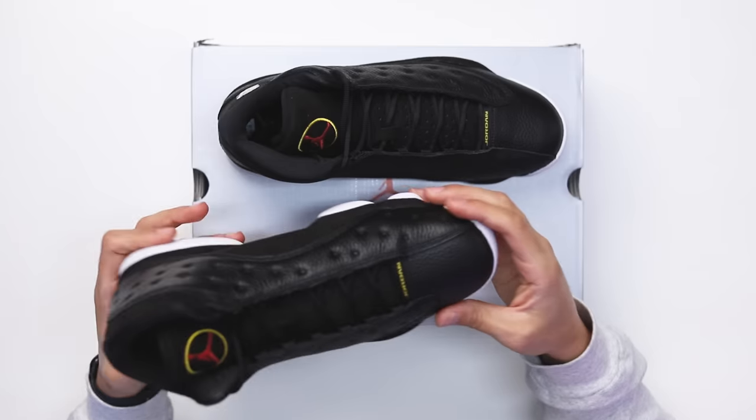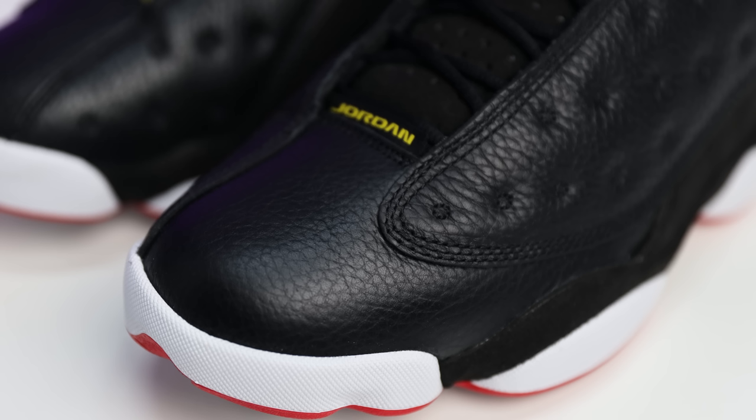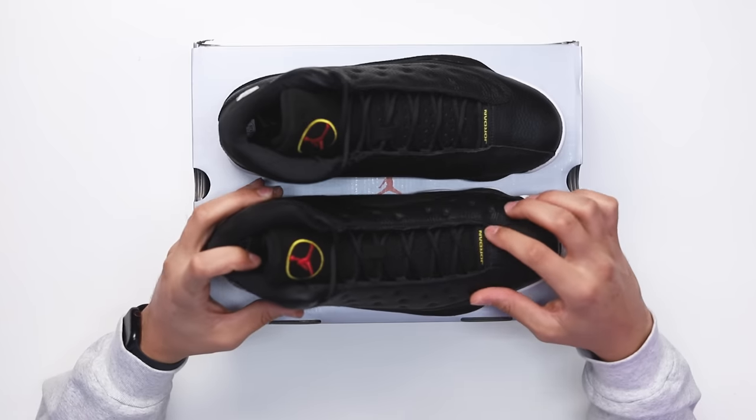Looking at the leather on the toe, you have a tumbled leather on the toe box and side panels that feel pretty solid — not the best, not the worst. I've felt stiffer leather on other Jordan 13s, so I think they did a solid job here. On the side, some people say it's supposed to resemble whiskers, but personally I always said it looks like a mattress — super random, but as a kid growing up in the 90s with an OG pair, that's just what I called it and it stuck.